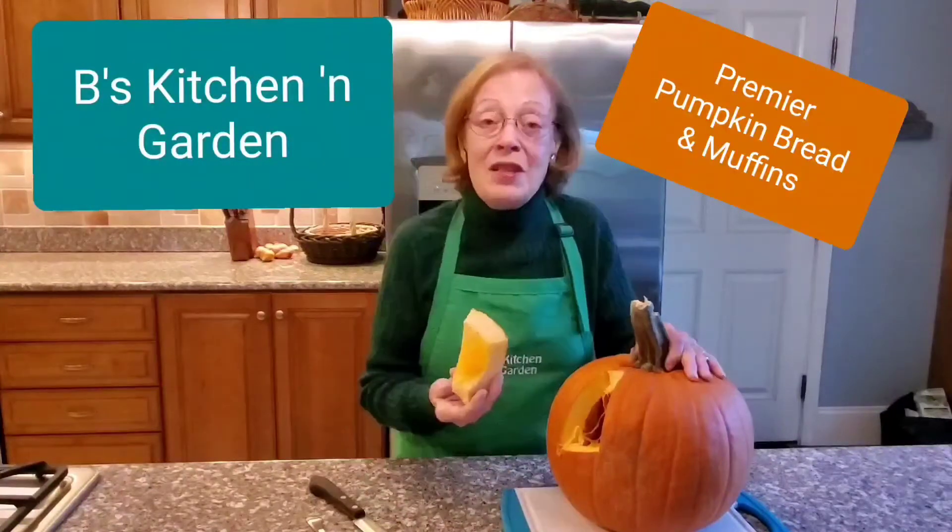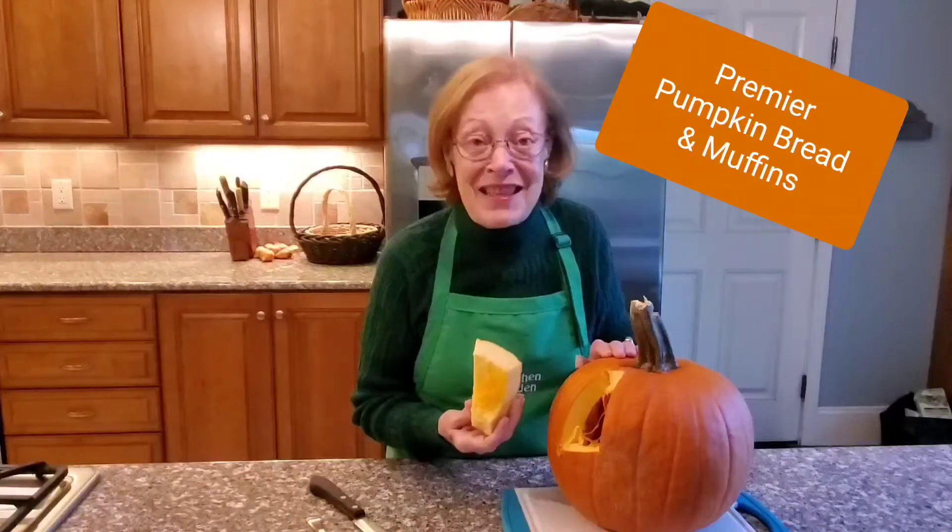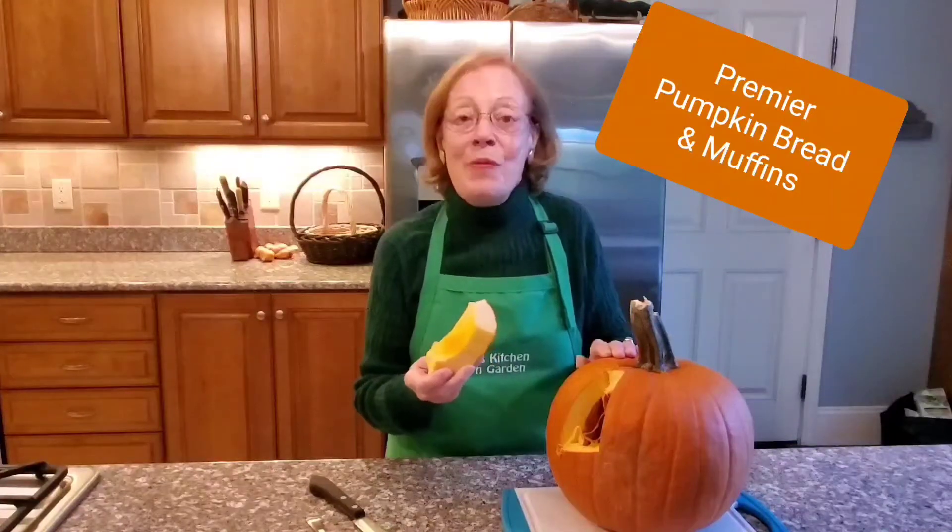I always wait until fall to make my pumpkin bread. The first challenge, because the pumpkin has such a thick skin, is to cut the pumpkin. I usually start by cutting out a small piece so I can see how thick the pumpkin meat is and go from there. Let's get started.